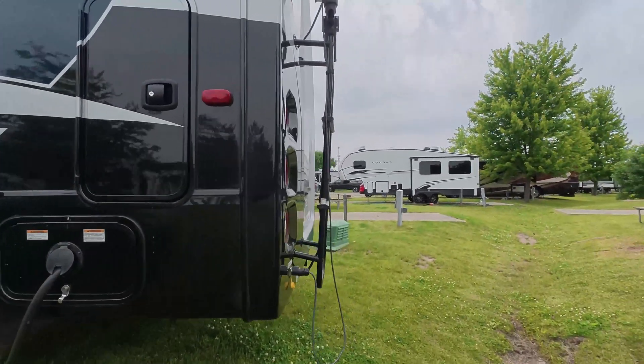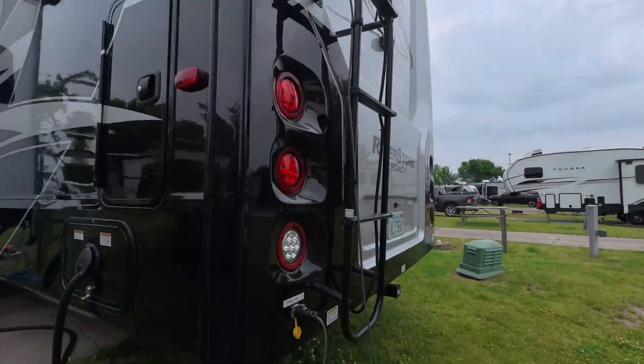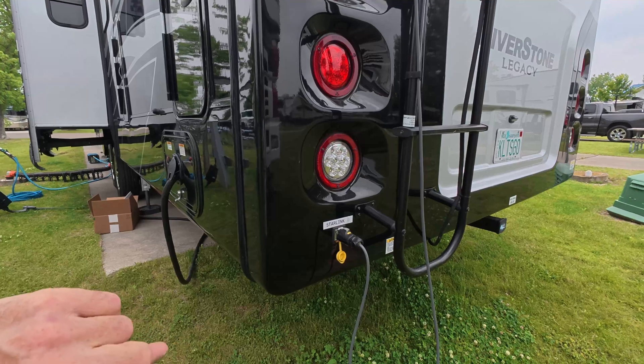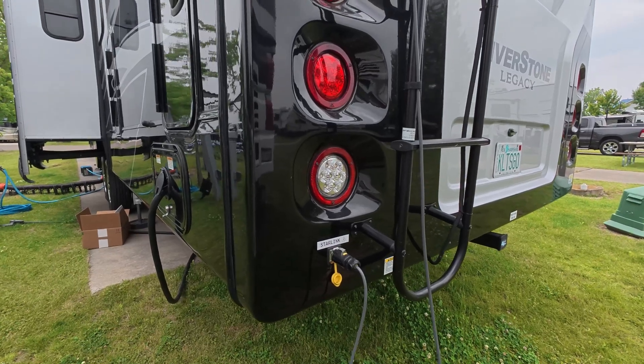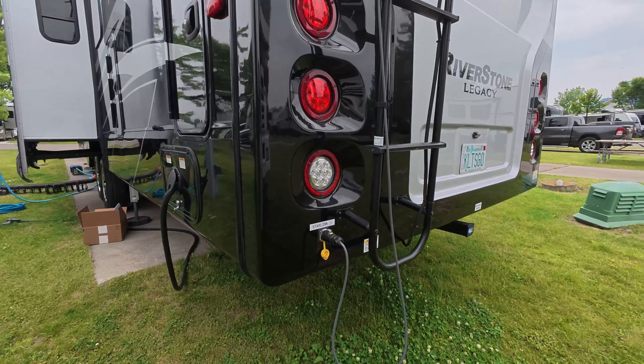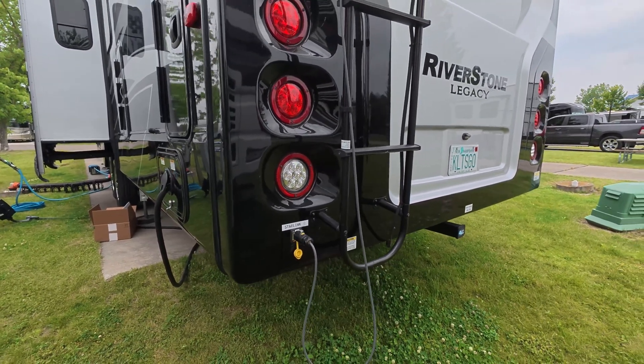Before I get into the bulk of the work, let me give you a little lay of the land. Here we are with our Starlink installed on a flagpole buddy. I have a jack here that has a wire that goes all the way into the rig and up into an equipment cabinet. I'll show you that. I do have some videos of this previous work — I will put the links in the description below.